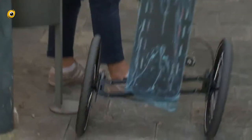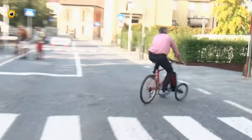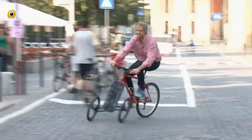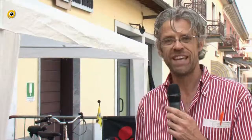È un kit per trasformare le biciclette in tre ruote, per aumentare la stabilità soprattutto nei momenti di ghiaccio o dove c'è acqua. È un dispositivo molto pratico, molto veloce: anche in 10 minuti si monta e la bicicletta è pronta e funzionante. Ringrazio ancora tutti gli organizzatori che mi hanno dato questa possibilità. Grazie a voi.